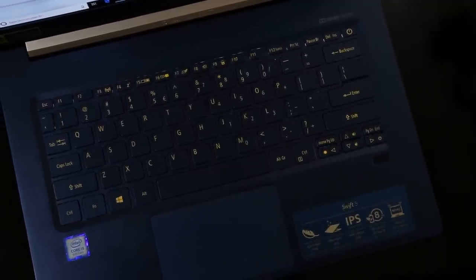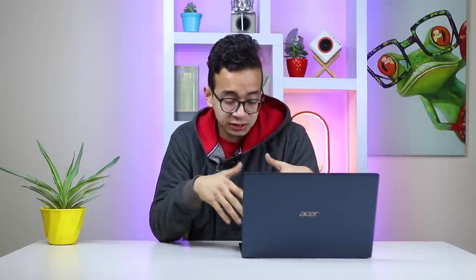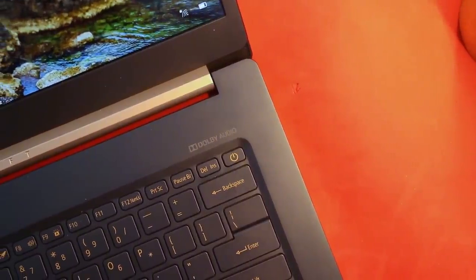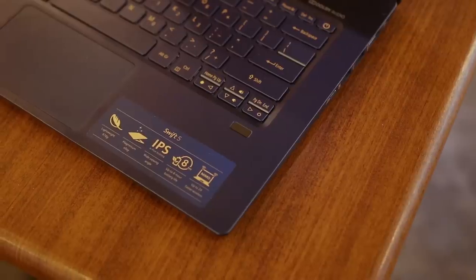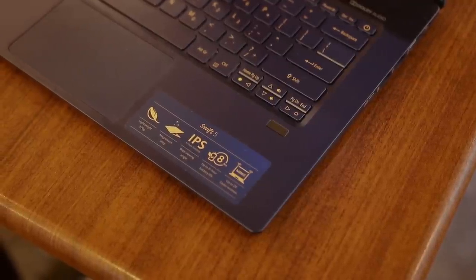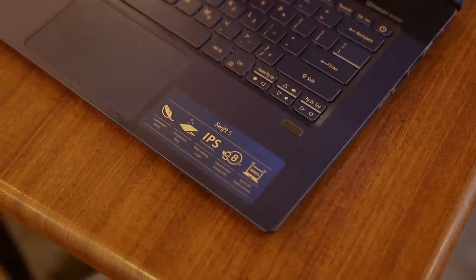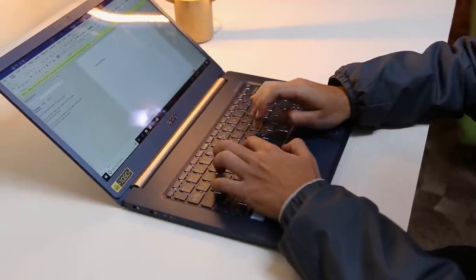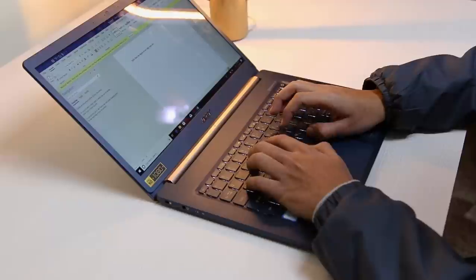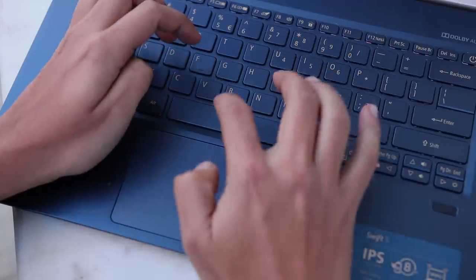The main problem I faced with the keyboard is the layout of the arrow keys and the power button. The power button is in the top right corner and is easy to mistake for the Delete key. Similarly, the arrow keys are half-sized and jumbled up with the Home and End keys, and I constantly made the mistake of pressing the End key while navigating, which can be pretty annoying when working on a document or coding.